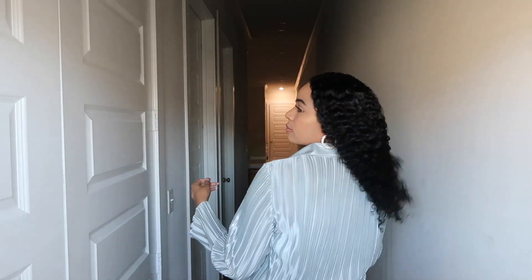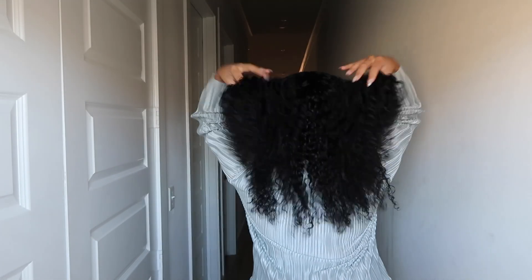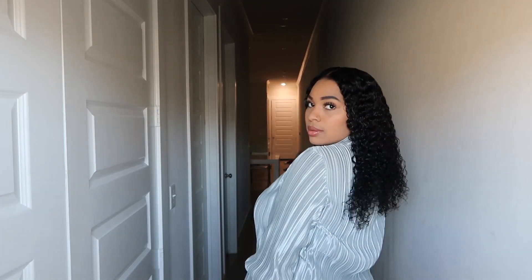And here is the final look, y'all. It's giving, man, y'all. I love this hair. I love the fact that it's so natural looking.